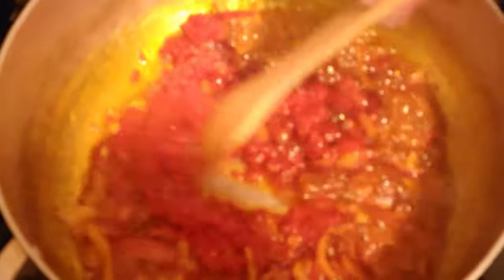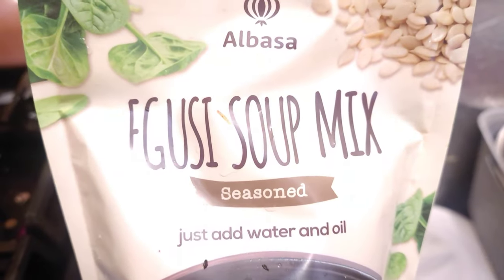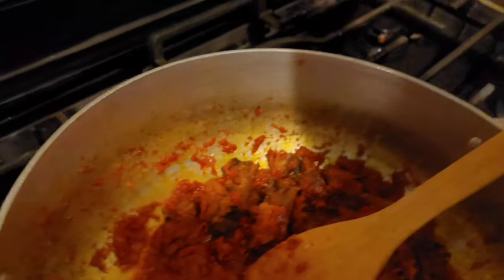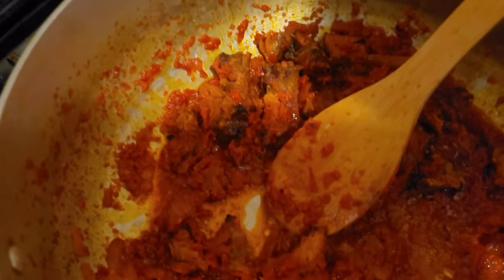So I added onions, a pepper, and a little bit of scotch bonnet pepper that I blended together. I'm frying it, and now I'm adding my dry things. You can add anything you like — just make it your own. Then I'm pouring in some meat stock.